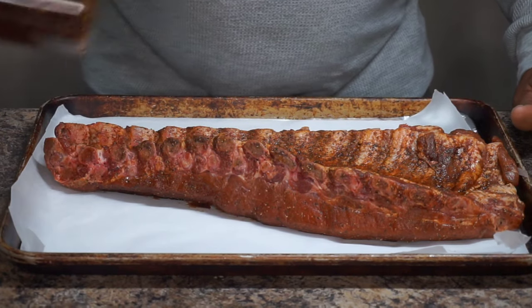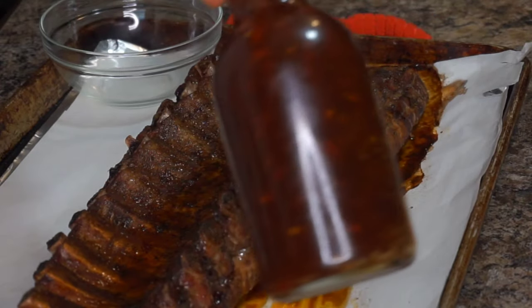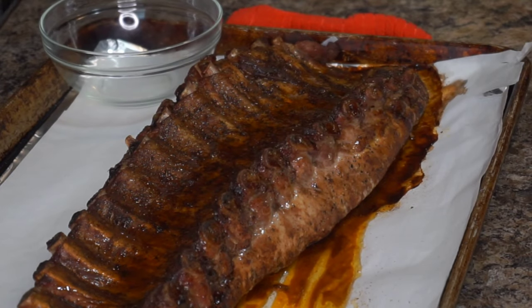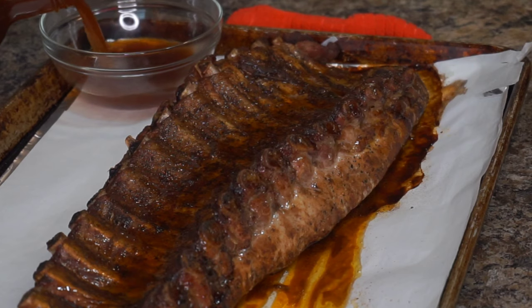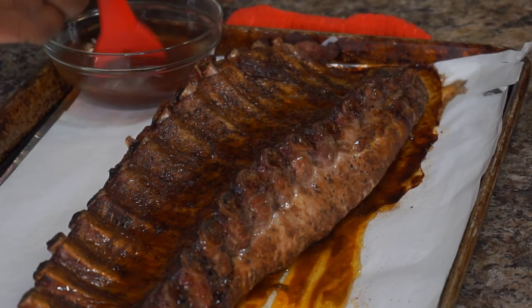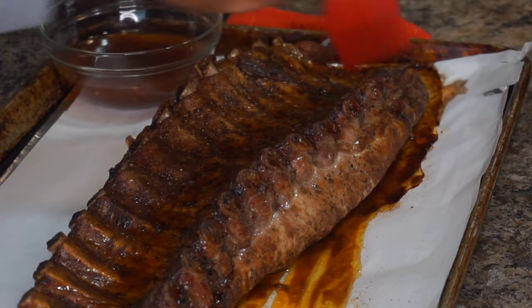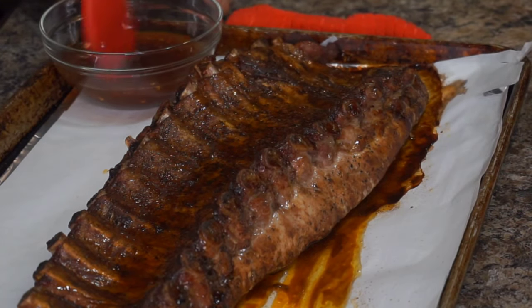Now I have some ribs that I'm cooking in the oven, and I'm using this North Carolina based vinegar barbecue sauce on them. All you have to do is just mop these ribs every 30 minutes, and I'm telling you it's going to be good. So give this recipe a try — I do believe you will love it. Trust and believe me, you won't just love it, you will freaking thank me for it.